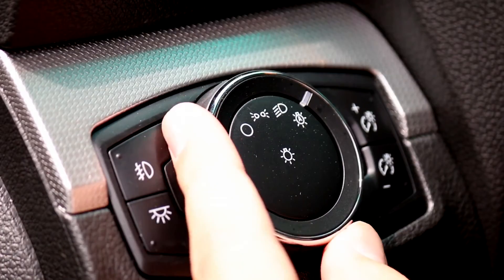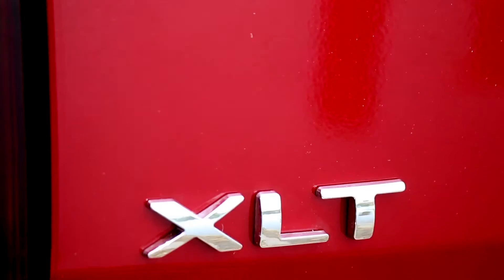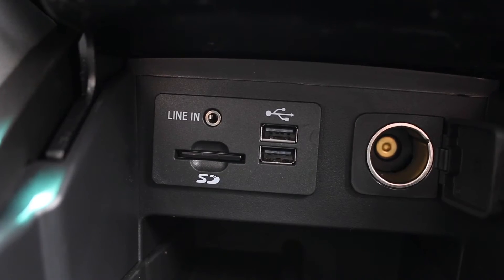Automatic headlights are now standard on the Explorer. If you move up a trim level, you will also get heated seats in the rear. For charging, you'll have two USB ports up front, and you also have an SD card slot and a line-in jack, so if you have a headphone jack on your device you can play music that way as well.